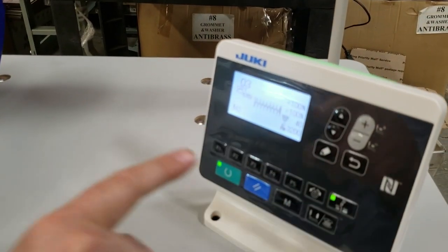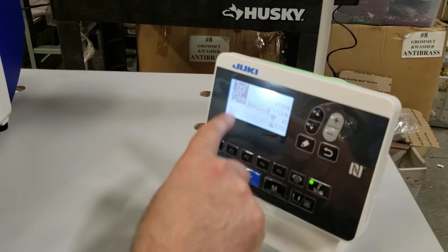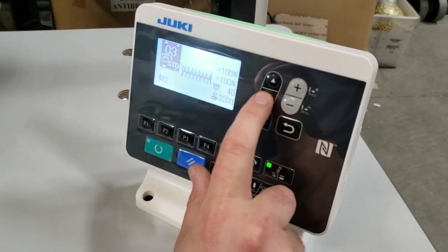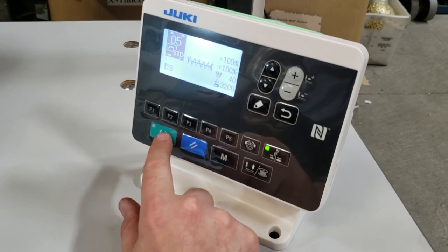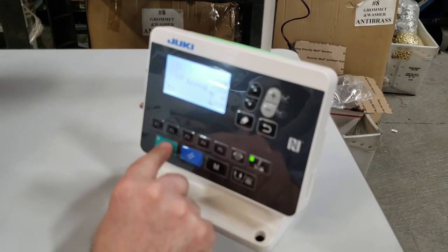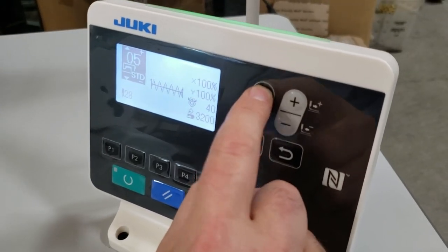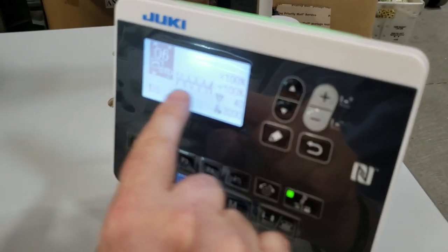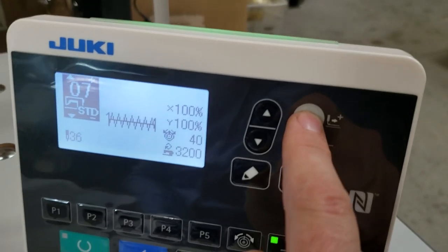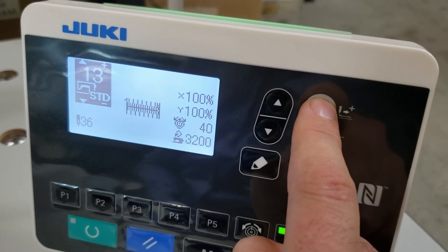Now from the panel — nothing mechanical, only touch — I'm going to go to a bigger style, say number five. You can adjust how much more or less thread you want. Look at the stitching right here on the display: seven, eight, eleven, twelve — it shows you the stitch count as you increase.